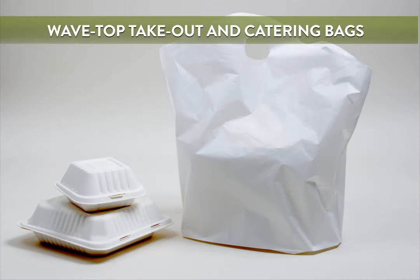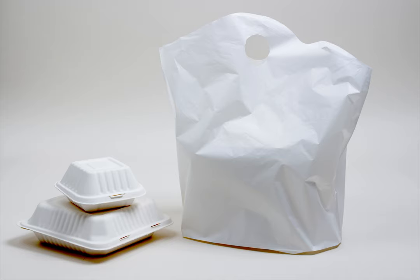Wave Top Plastic Bags are named after their Wave Top Edge design. They open wide at the top for easy loading of food boxes. The bottom gusset is flexible for different sized containers. They also have die-cut handles for easy carrying. These bags are a great choice for convenience and function for everyday restaurant takeout.